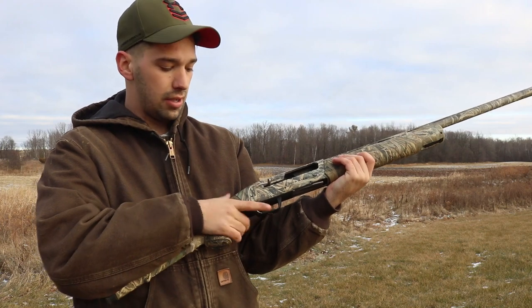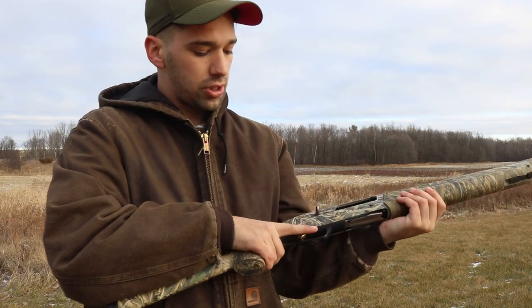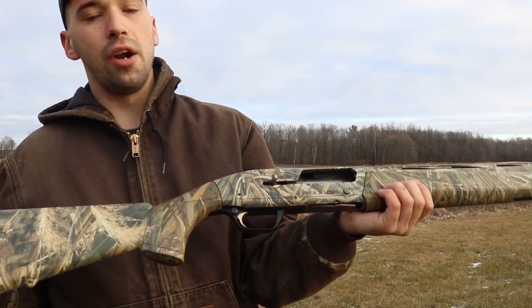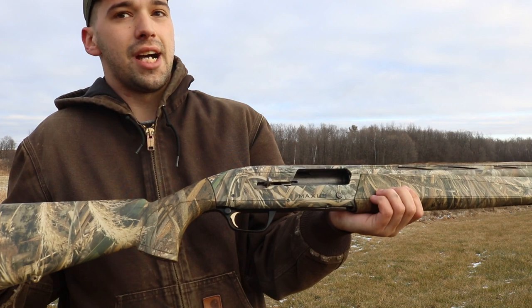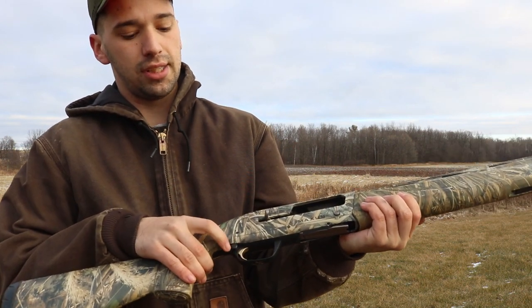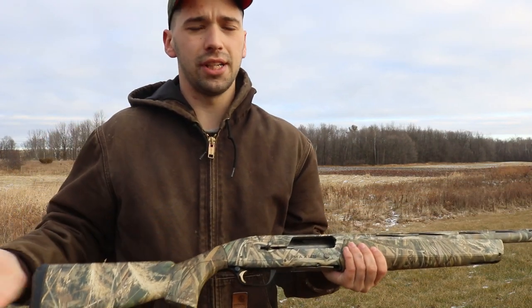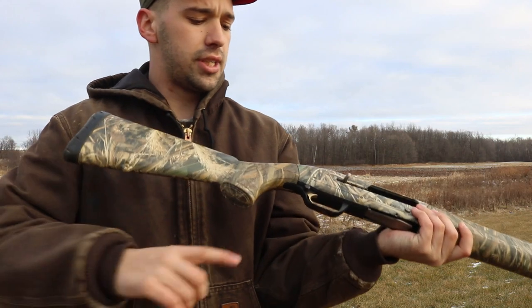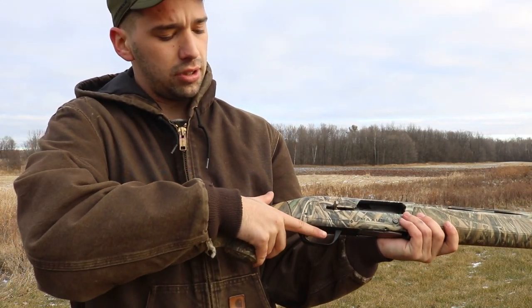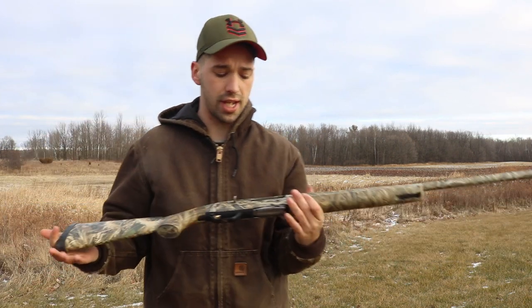It doesn't take a lot, and you won't notice when it's off either. Just a little pressure will slip that thing off. On a normal gun, it looks like the safety's on, but there's not a big difference between this safety on and safety off. So if you're hunting in the cold weather with fat mittens, the safety can slip off unnoticed, and now your gun is really unsafe. That, to me, is a huge negative for this gun.